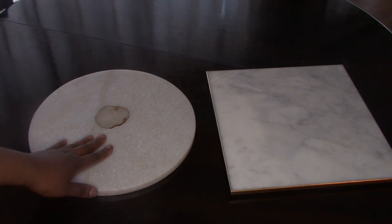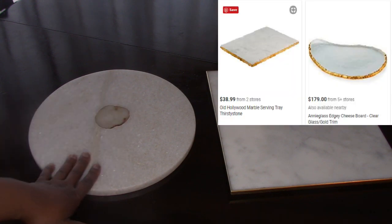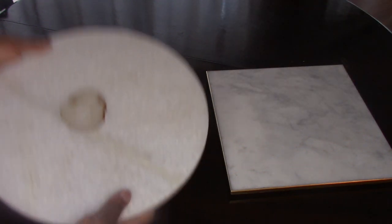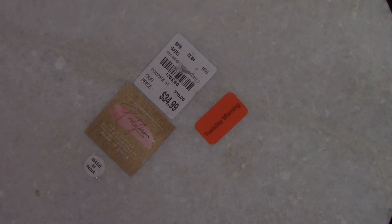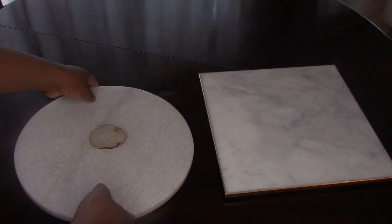I picked this one up from Tuesday Morning. These normally retail anywhere from $50 to $85. This particular one has a little bit of agate in the middle and it's heavy. You can see I bought it on super clearance — it retails at $70, but they sell them normally for $34.99. I got it on clearance, so it turned out to be like $14 a piece, and I picked up a couple.